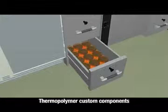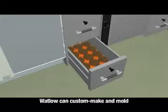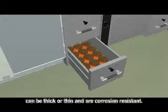Thermopolymer custom components made with heat core are also available for warming cabinets. No matter the size, Watlow can custom make and mold a thermoplastic heater for your application. These elements are easy to attach, can be thick or thin, and are corrosion resistant.